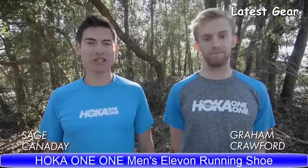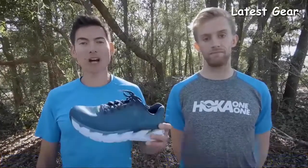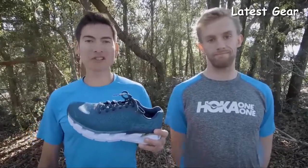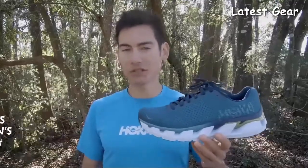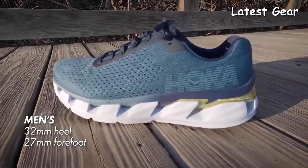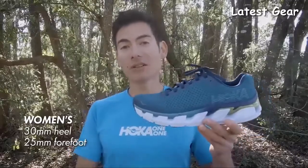Hoka One One Athlete Sage Canaday here. Today we're going to talk about the Elevon from Hoka. I'm joined by Hoka athlete Graham Crocker, who runs the 1500 in 3:37. The Elevon is a premium trainer for a cushioned and responsive ride. The Elevon has an offset of 5mm in both the men's and women's version. For the men's version, it goes from 32mm stack height in the heel down to 27mm stack height in the forefoot. For the women's version, it's 30mm down to 25mm.